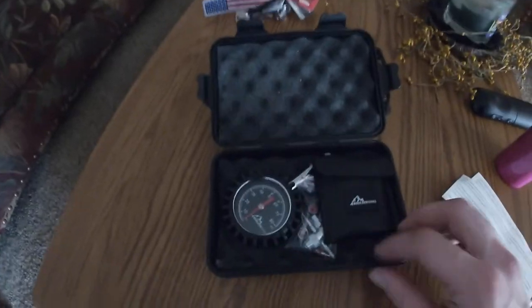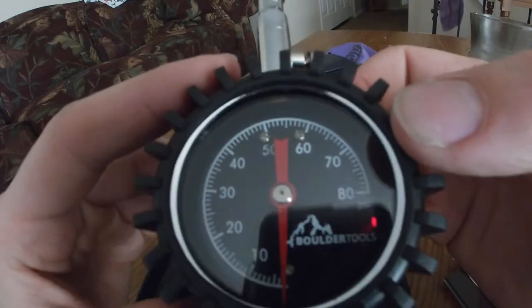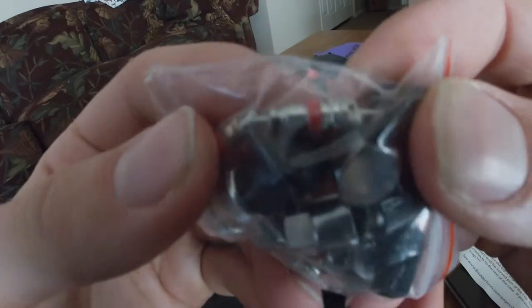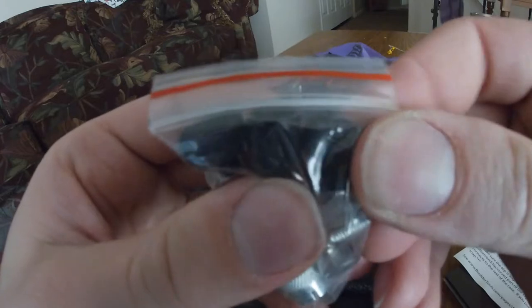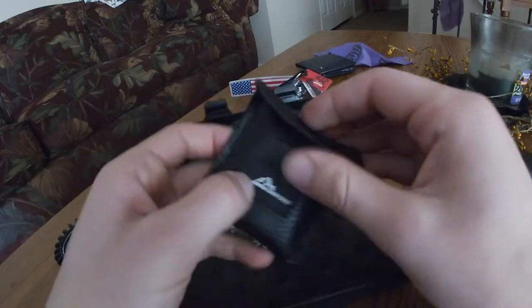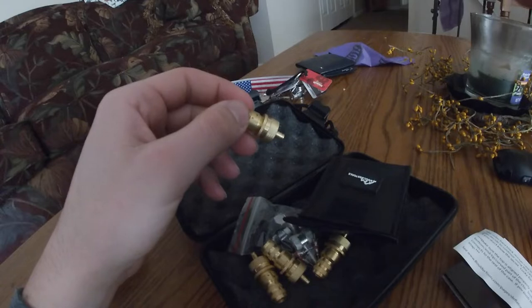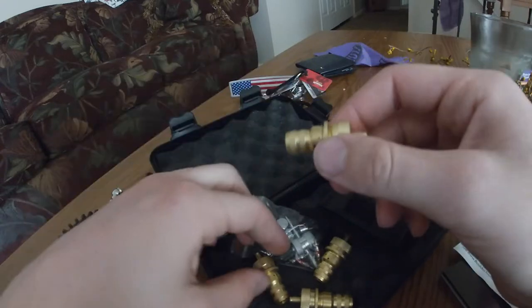This kit was less than 30 dollars off of Amazon. In the kit we get a tire pressure gauge, and then there are these pieces — I'm not sure if they're meant for vehicles with tire pressure sensor monitors, but it also comes with some new caps to go over your valve stems. The main point of this kit are these gold things right here — we got four of them because we have four tires.